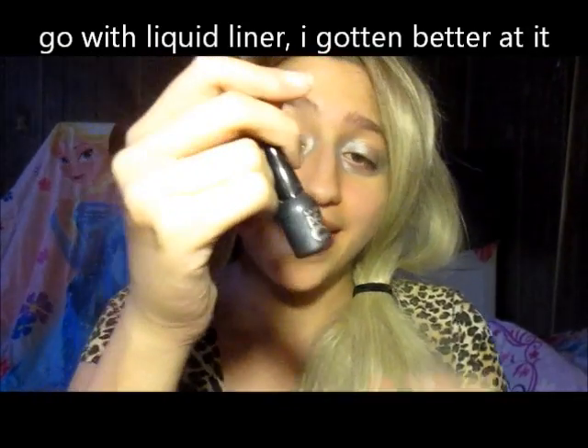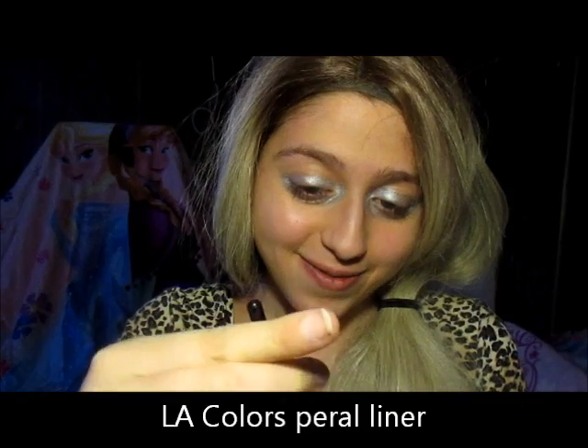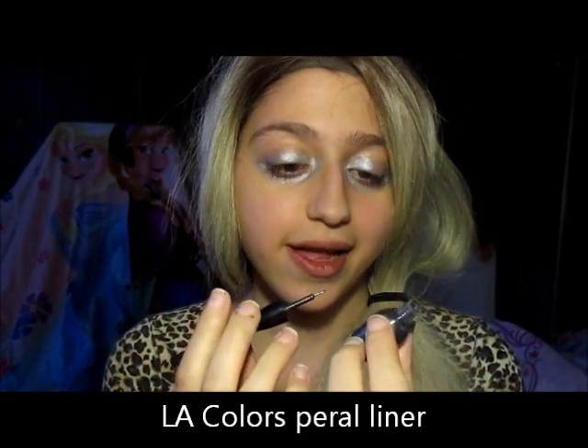I'm going to grab this eyeliner and I kind of got a little bit better for liquid liner. So yeah, we're just going to grab that. And this is my LA Colors Pearl Liner. I got the eyeliner on.